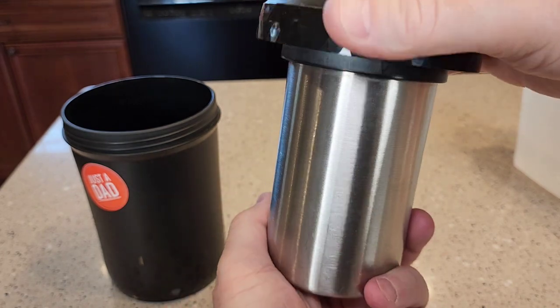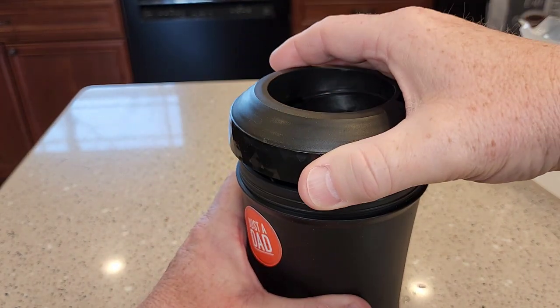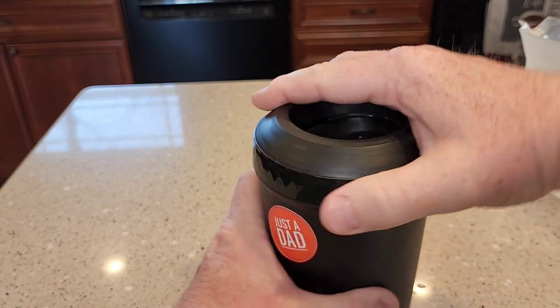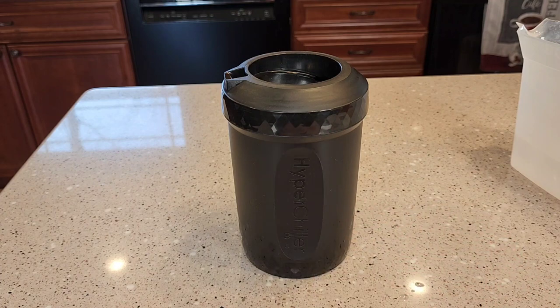Make sure it's nice and tight — not super tight, but tight. Now with the water in there, this is going to try to float on you, so just kind of push it down and then screw this in. Now you've got the proper amount of water. We're going to put this in the freezer. You've got to let it sit in the freezer for a day and that water will freeze and expand.